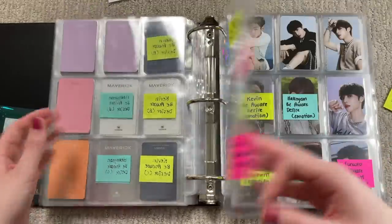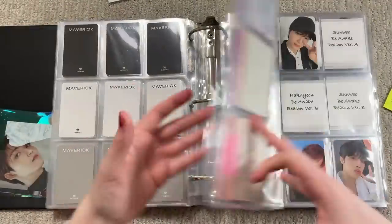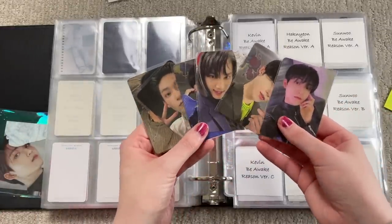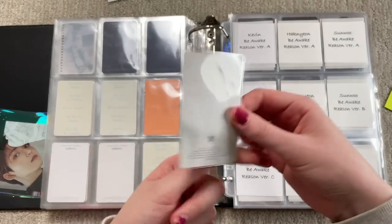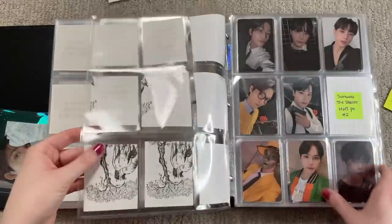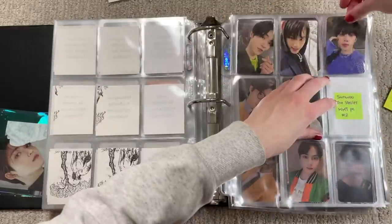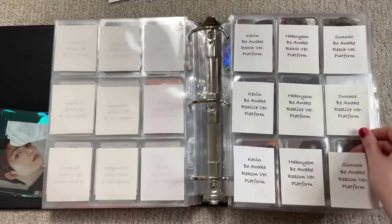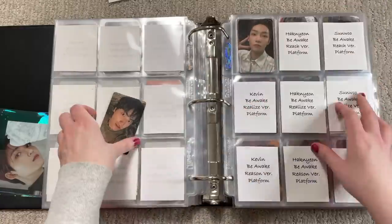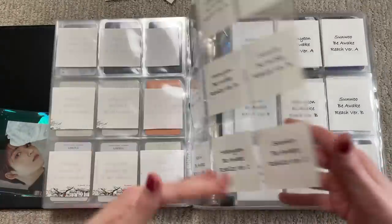It's these cards that confuse me because the colors are too similar. Once the colors start matching I start to see it. Then they have their new album — not much to put away because I pulled none of my biases. Most of them are the jewel case cards which are like guaranteed pulls. This is the only album card of my bias that I pulled. I also pulled a couple platform cards. It's kind of sad but we need to focus on Be Aware first before even thinking about the new album.